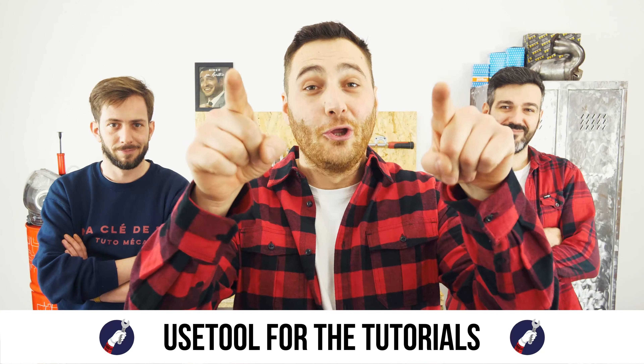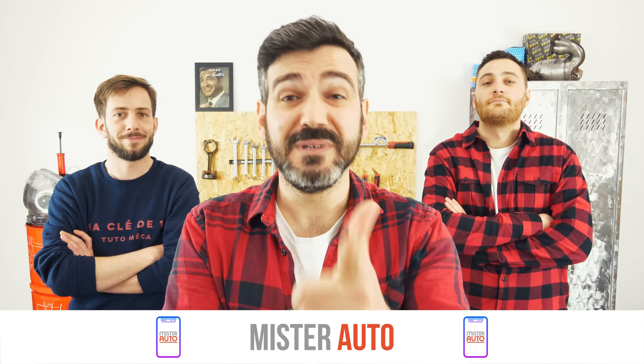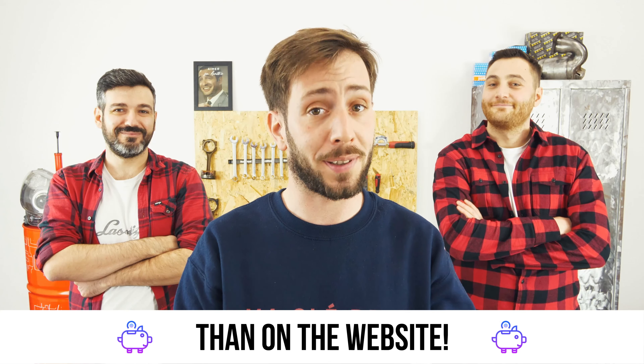Ready to open the hood, use the tool for the tutorials and for car parts — the right idea is the Mr. Auto app. Easy, fast, and with better prices than on the website.